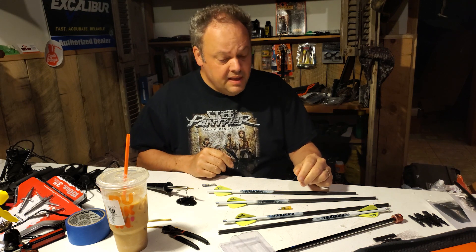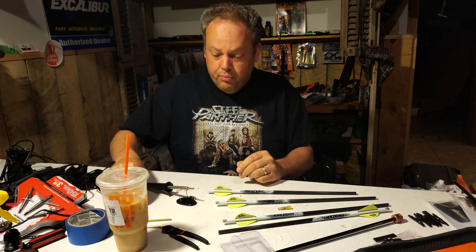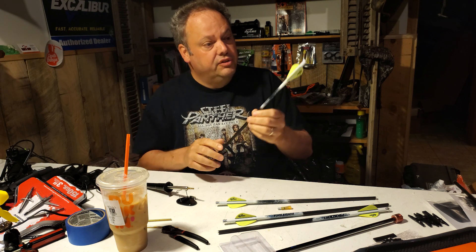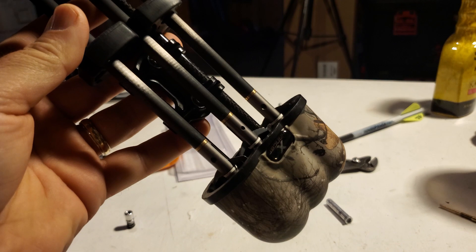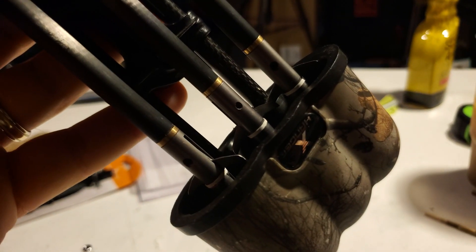Genevieve likes the quills too, but she does have a quiver full of ProFlights — the 16.5-inch ProFlights from Excalibur for her Excalibur crossbow. Genevieve's current arrows are ProFlights, but these are the ones that we put the heavier inserts in.